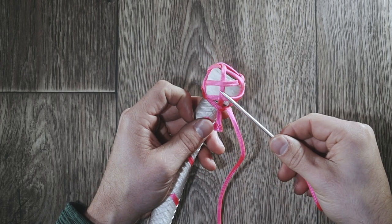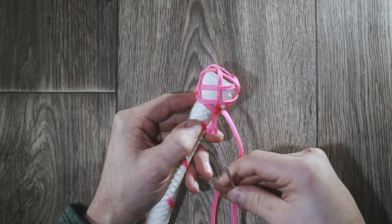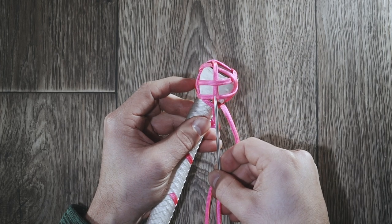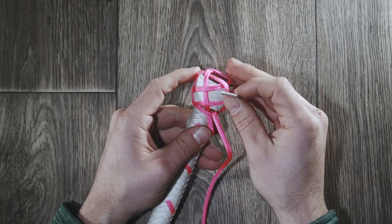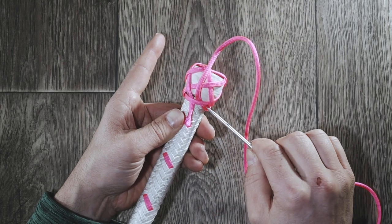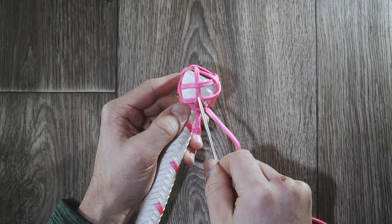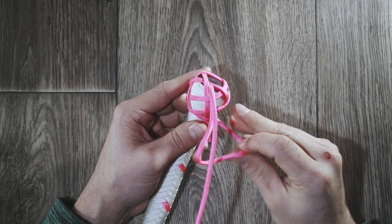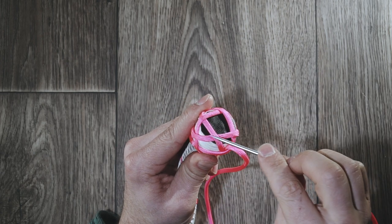Now we want to take this 5x4 Turks Head Knot and expand it into a 7x6. The way we're going to do that is we're going to follow this lead strand here — up on the right, down to the left. What that means is I'm going to do what this strand does on the right side going up, and coming down I do what it does on the left side. So this is where we started — we just went under because it did it, so we're going to do it too but on the right side. We're going to go over it as well, and it goes underneath so we're going to do what it does.